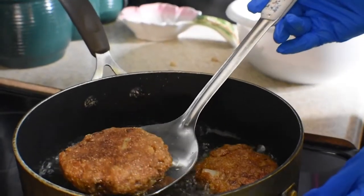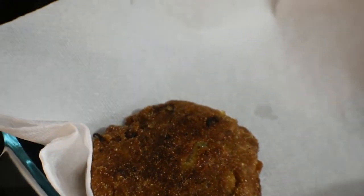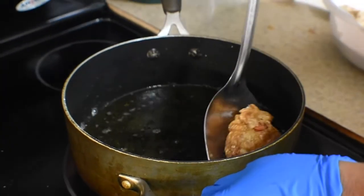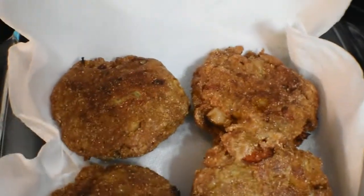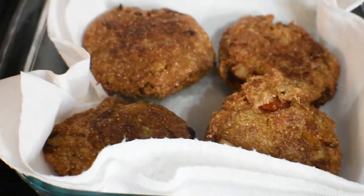Now these are ready. Take them out of the pan and put on a paper towel to drain. This is the way they should look. And while I finish the rest of these salmon croquettes, here's a word from our artist, James Thrillkill.